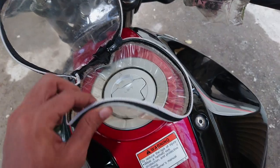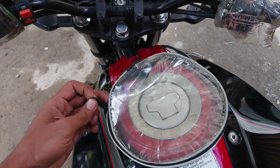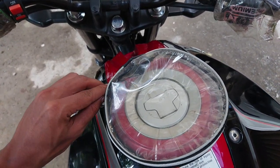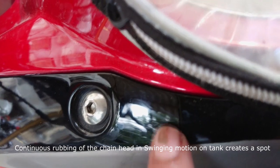There are hardly any chances of water reaching your tank unless there is any leakage on your cover. One more thing — when you close the zip, make sure the zip is tucked inside the cover, because even that can cause damage. There may be minor marks, but they are negligible.